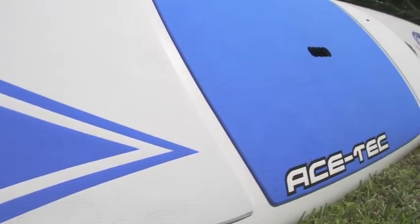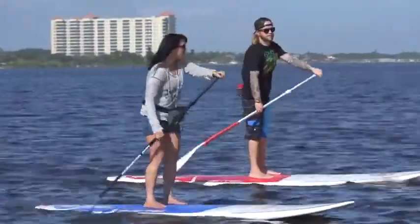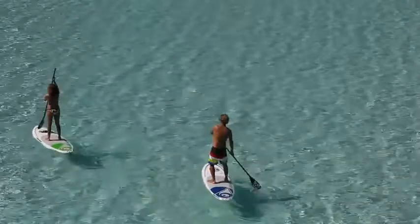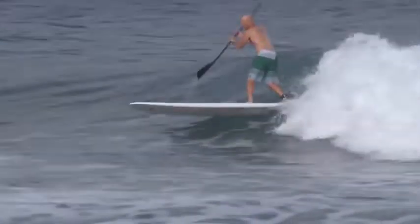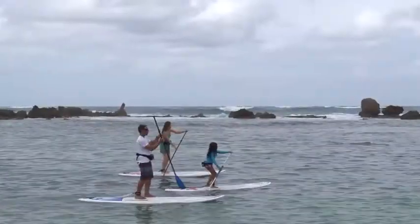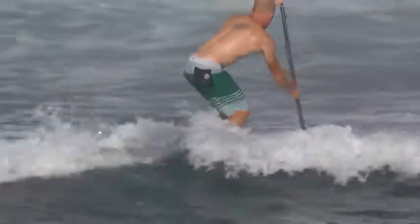Designed to handle any conditions, the AceTech Originals are, as the name suggests, the original best-selling AceTech boards. With their confidence-inspiring stability, surf-inspired longboard outlines, and rugged yet lightweight AceTech construction, the Originals are perfect for family use, for all-purpose flat-water cruising, and they're very capable in the surf zone.